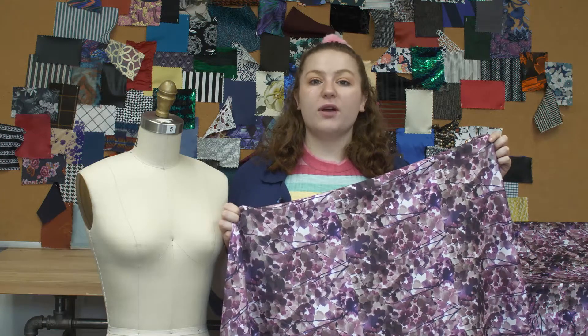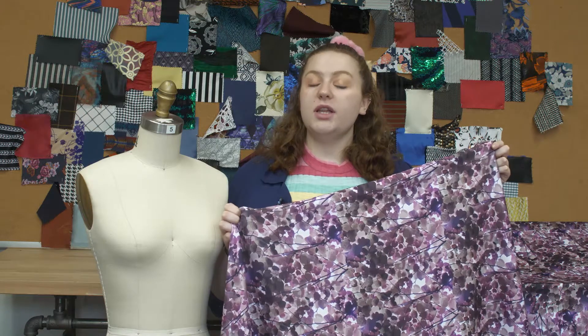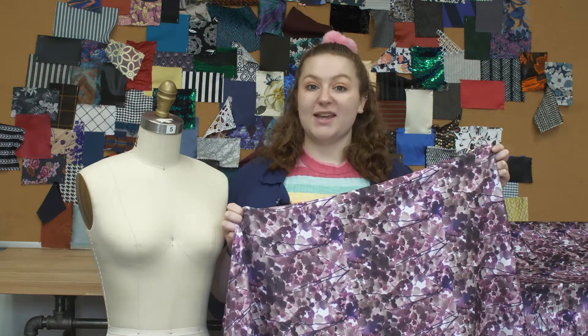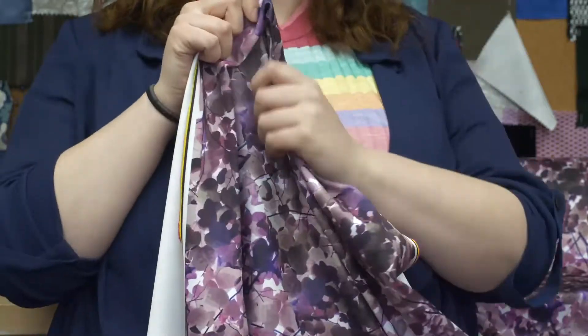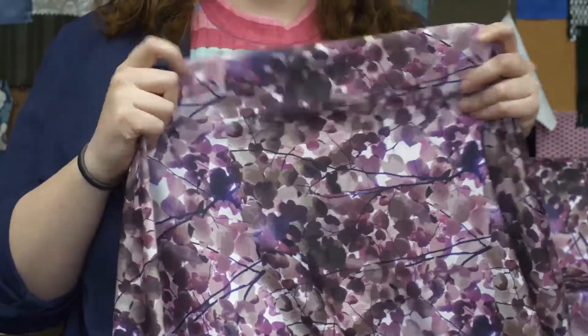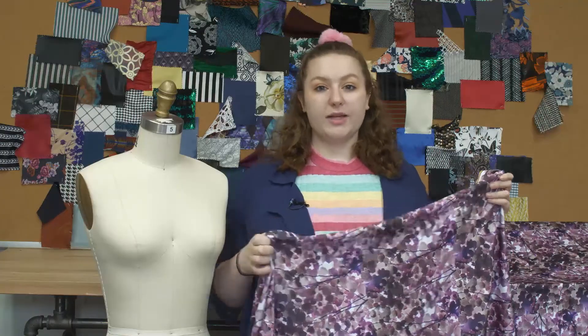This is product number 307-450, Mood's Purple Tree Branches Digitally Printed Stretch Neoprene Scuba. This product is 17.59 ounces per yard with a 54-inch width. It has a textured hand and a weft stretch, and it's completely opaque. This product has a stiff, flexible drape.